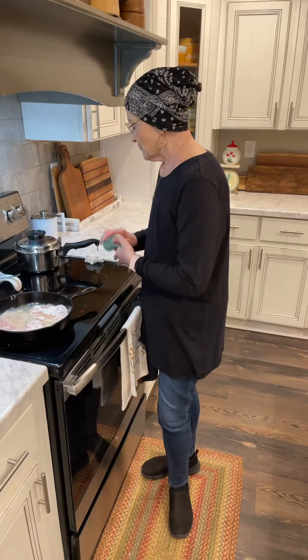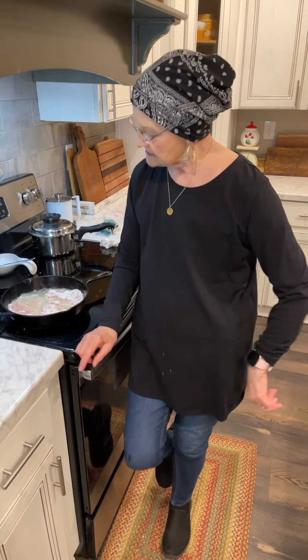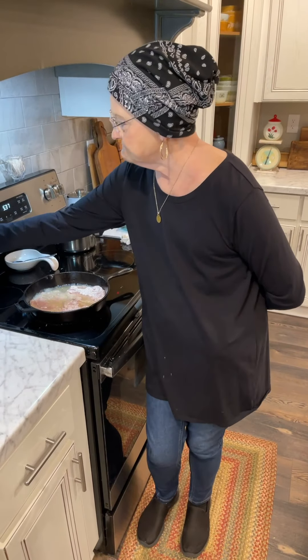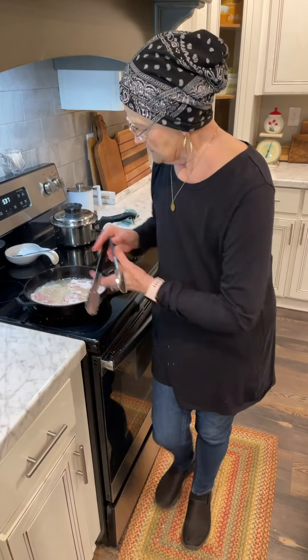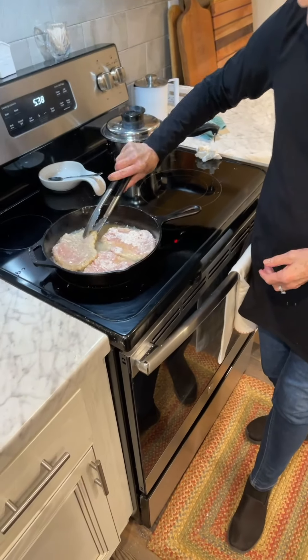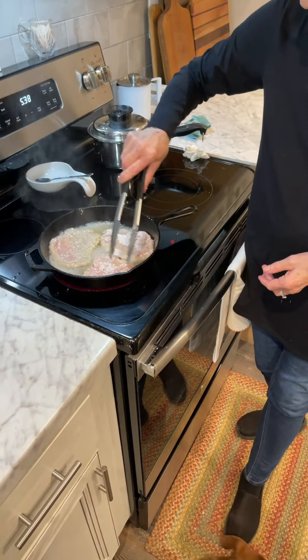I just put salt and pepper and mayonnaise, and they're really, really good. I'm cooking these about on five — I had my oil hot — and I just leave them just a little bit.